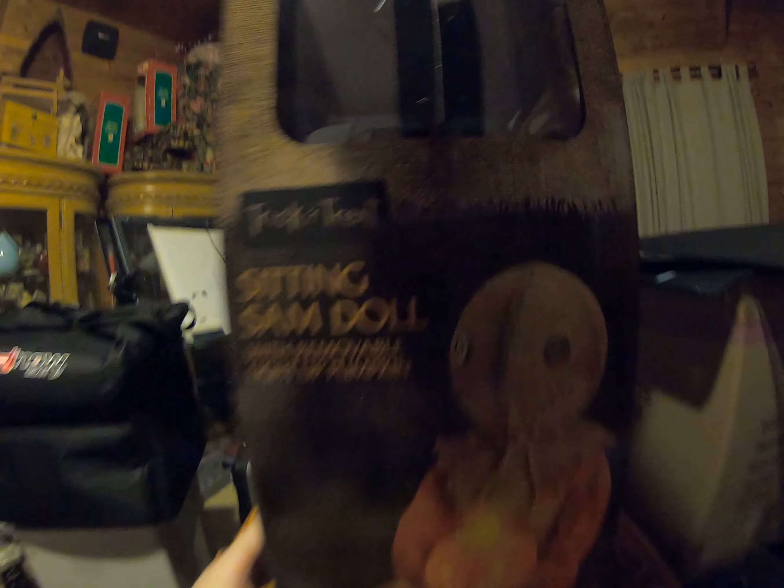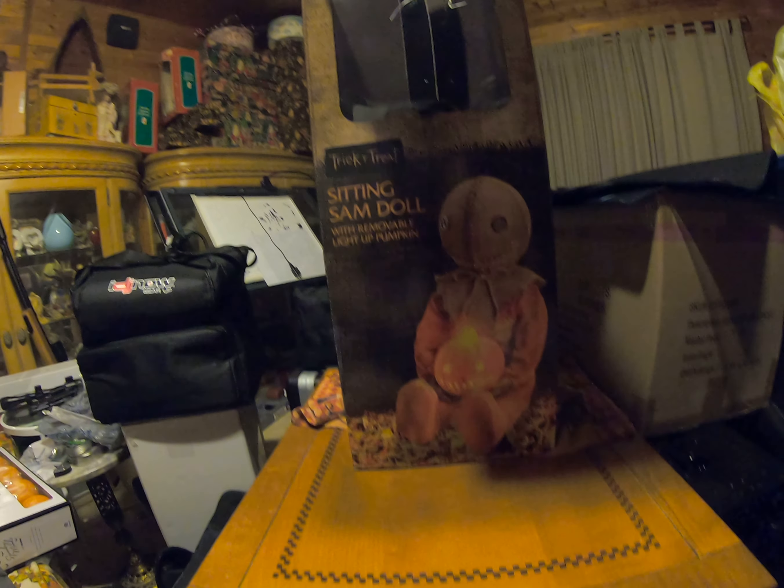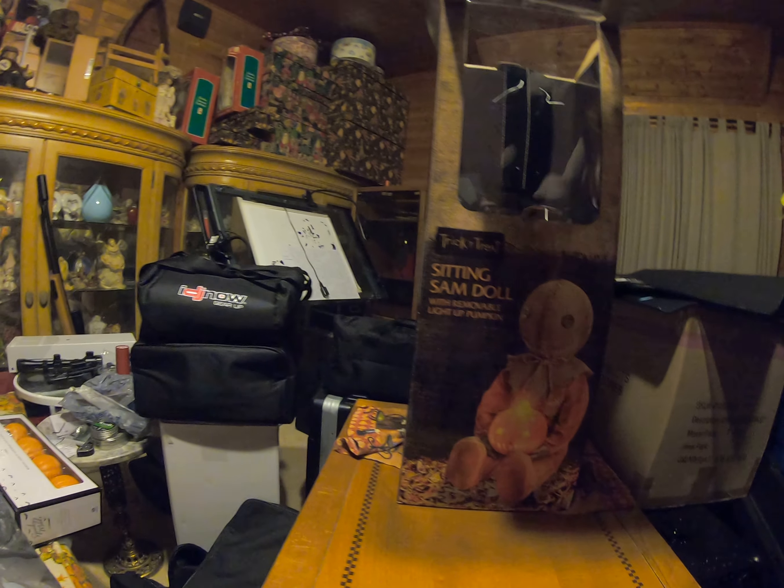Pretty cool, pretty cool. Sorry about the mess guys — I am in a storage location in my house doing this video.